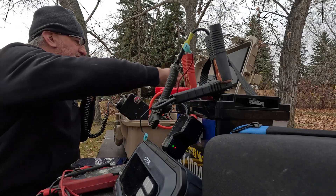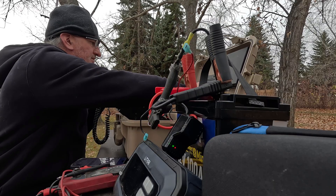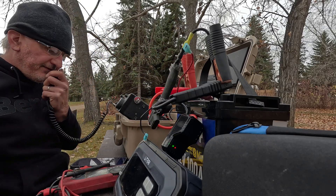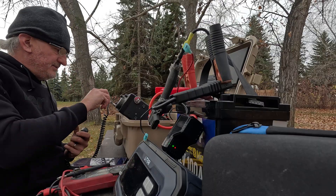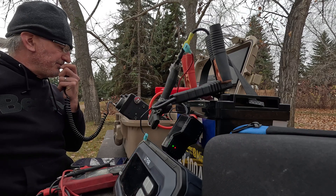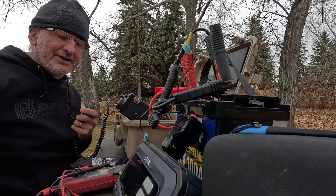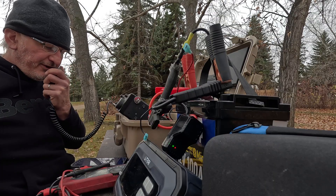CQ Parks on the Air, CQ Parks on the Air, this is Victor Alpha 5 Mike Uniform Delta at Charlie Alpha 1-1-5-7. QRZ. Battery's still good, we're doing good.